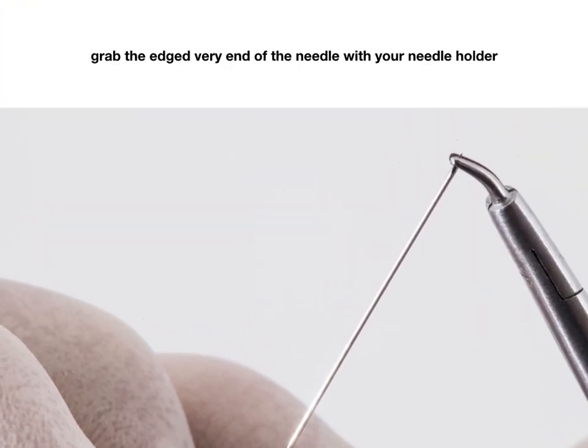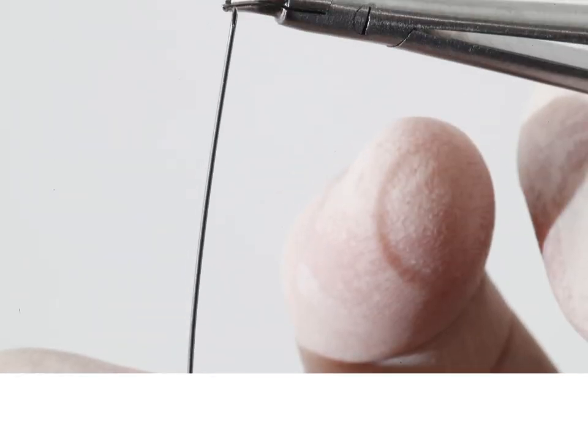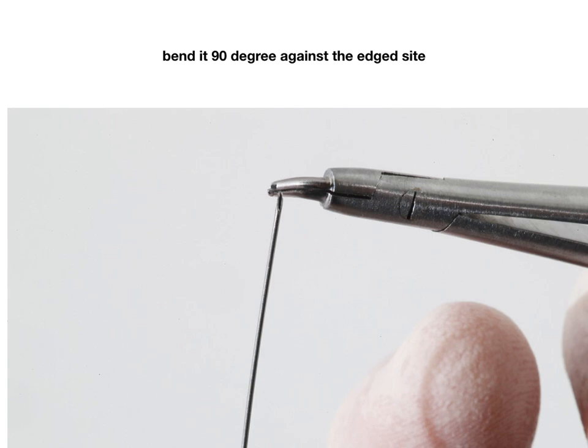Grab the etched very end of the needle with your needle holder. Bend it 90 degrees against the etched side.